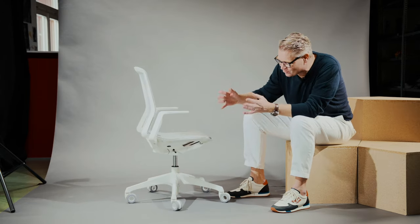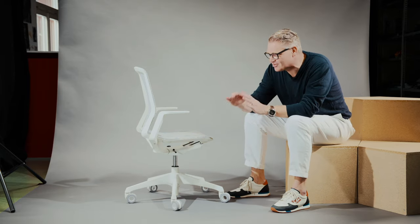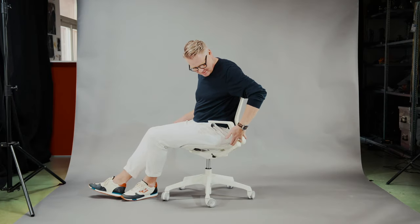Other technical challenges we solved were finding the right geometry to get a very smooth movement. The rear part of the seat opens while leaning back, for a better ergonomic movement.